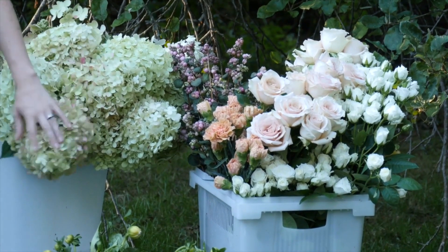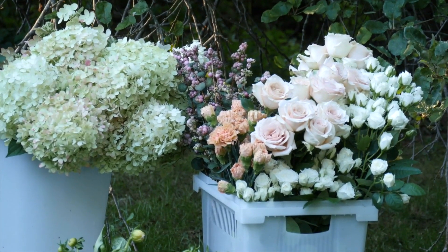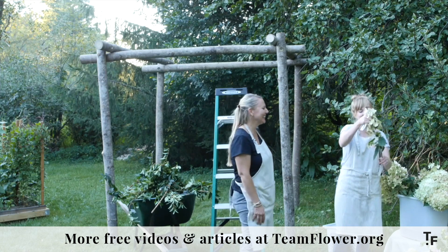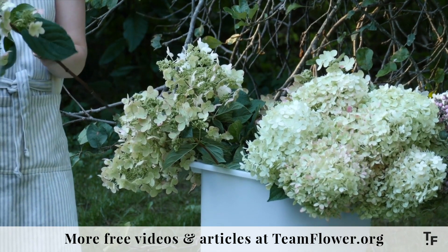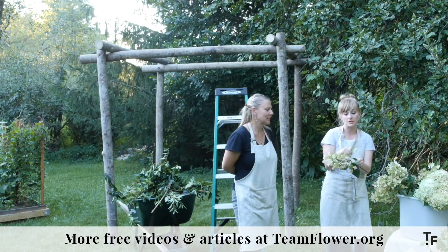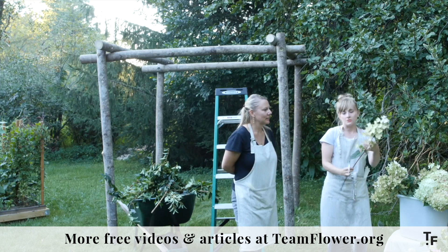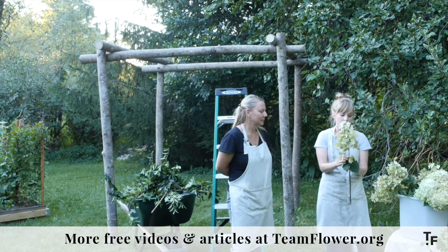These are limelight hydrangeas. They turn a nice pink blush late in the season. And then these are the tartiva or quick fire — they put them in the conical category. These are one of my favorite ingredients to use late summer and into fall because you can pull small pieces apart for boutonniere work or flower crowns, cut sections off for low centerpieces, or go really big and large scale with them on an arbor. It's such a versatile ingredient.